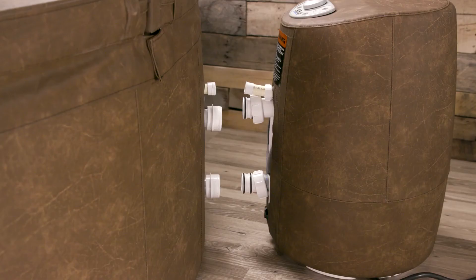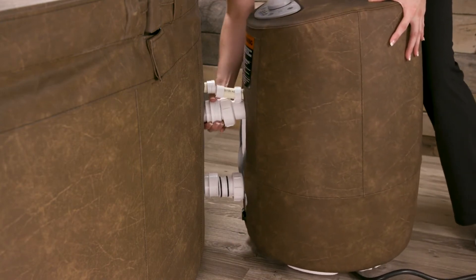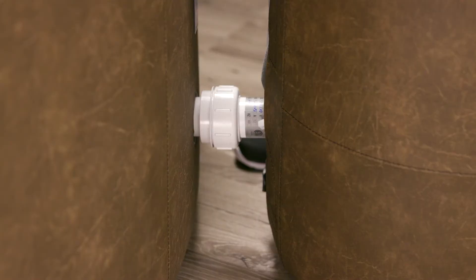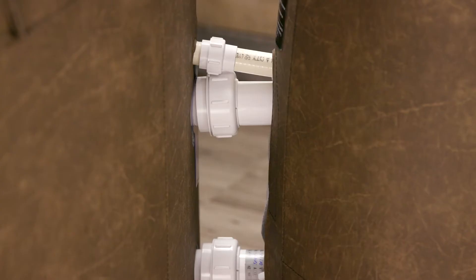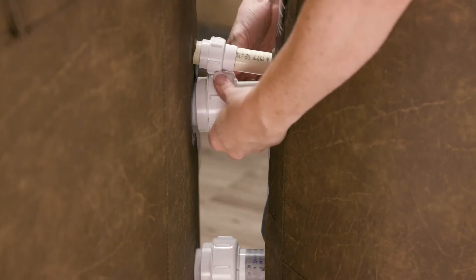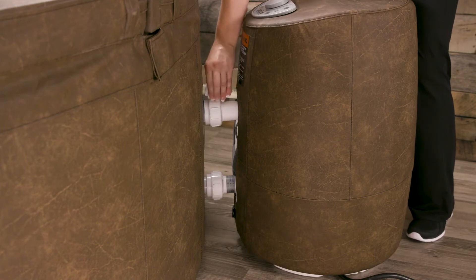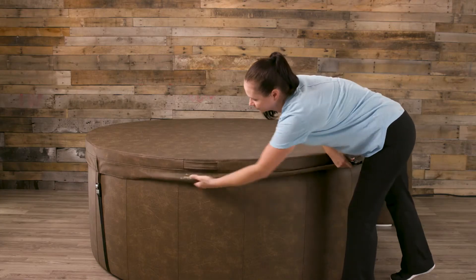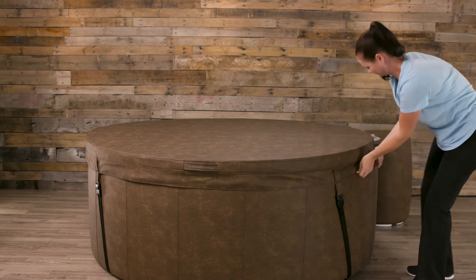Set the Hydro Mate motor unit beside the soft tub on the same level surface. Align the three connectors from the motor unit with the three fittings on the soft tub. Slide the Hydro Mate towards the soft tub while guiding the three connectors, covering all but a quarter inch of the fitting. Starting with the bottom connector, turn and tighten the connectors. Do not over tighten, just make sure they are snug. You can always tighten more if the connector leaks while filling. Now connect the wiring harness — this is for your LED lighting. With the Hydro Mate connected, make sure the soft tub is where you want it and realign and adjust the straps to make sure they fasten properly.